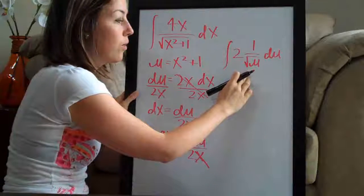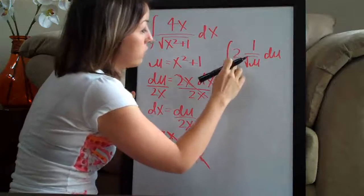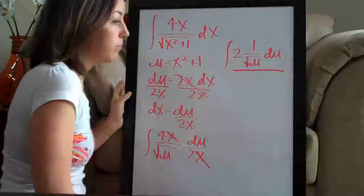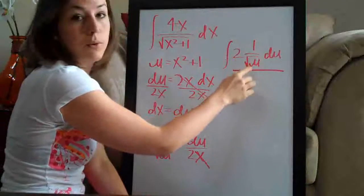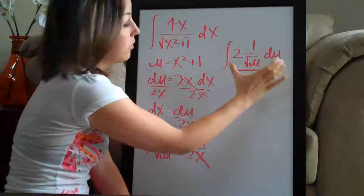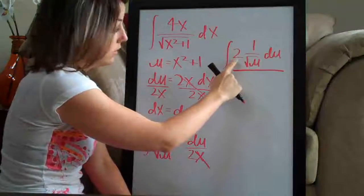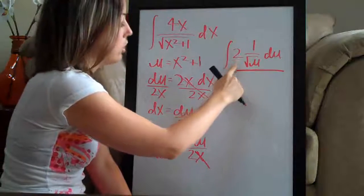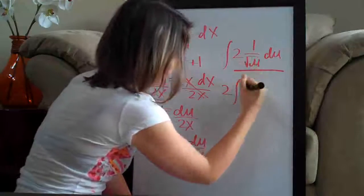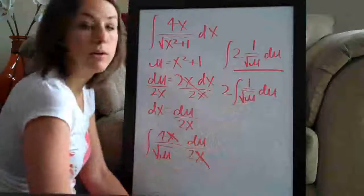We still want to simplify this a bit further before we take the integral. The first thing we can do is bring the 2 out in front. Because everything in this integral is multiplied together — 2 times 1 over the square root of u times du — since everything is multiplied together this is essentially one term, all connected. When you have a coefficient like 2 in front of everything, you can move it out in front of the integral so we don't have to deal with it inside. So we're left with 1 over the square root of u, du.